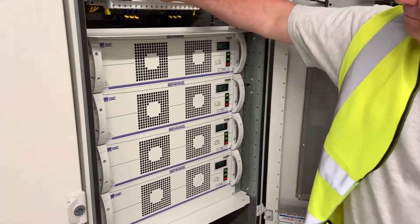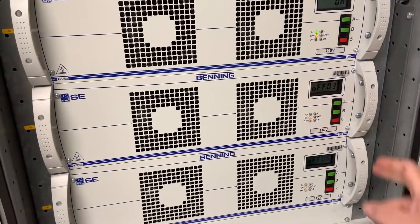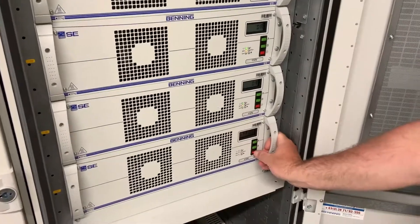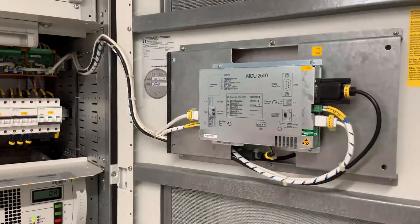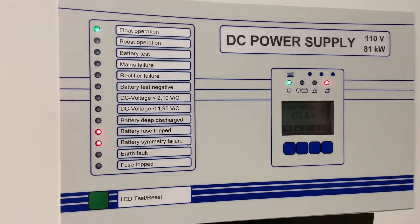Moving on to module number four, and finally module number five. All the modules were communicating correctly and all powered up without any problems. We then moved on to look at the front display to see what alarms we have.